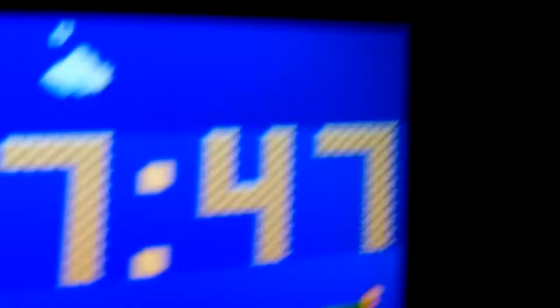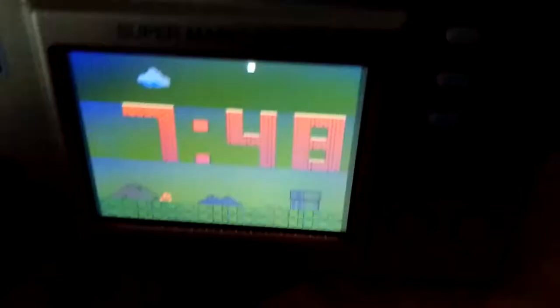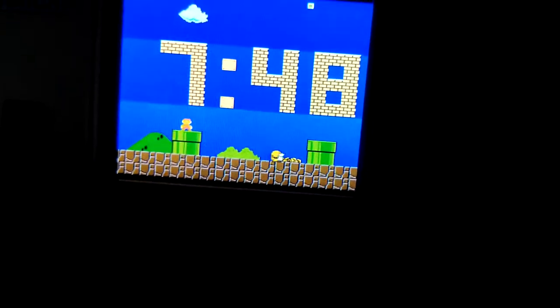So, it's a clock. It helps you set the time. The question is: should you buy this thing in 2021? Let's find out.